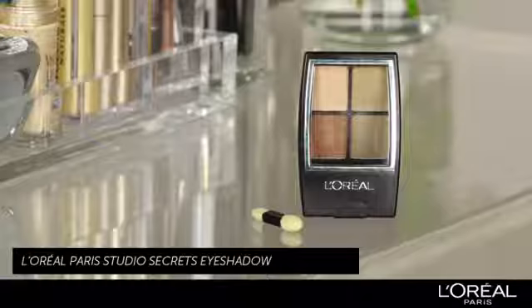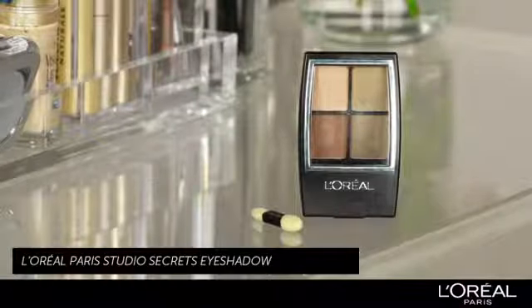The great thing about brown eyes is that you can pretty much wear any eyeshadow color. For Emily today, I'm going to pick some earthy, natural tones, because we've given her quite a strong lip, so we're going to keep the eyes very simple. To achieve this look, I'm going to use L'Oreal Studio Secrets eyeshadow.